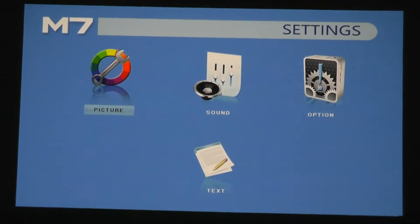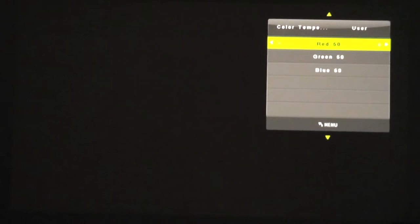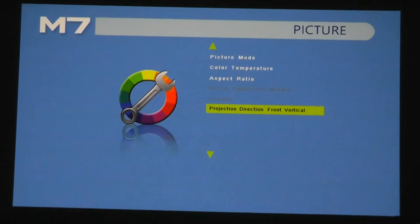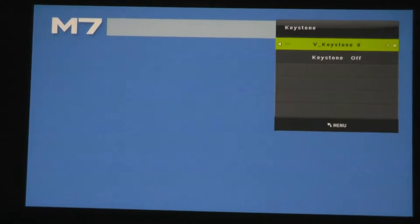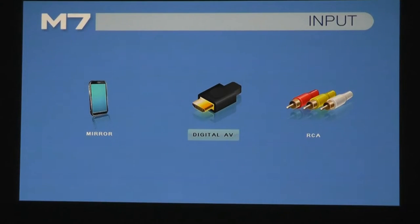Going through the settings, you can adjust the picture mode including color temperature — warmer or colder — and you can adjust the RGB properties yourself. Standard options include aspect ratio — 16:9 or 4:3 — and the ability to flip the image vertically or upside down. You can adjust the built-in speakers for bass versus treble, and there is a keystone correction option, though it's done digitally rather than automatically. Under input, you can switch between the Type-C smartphone connection, HDMI, and RCA sources.